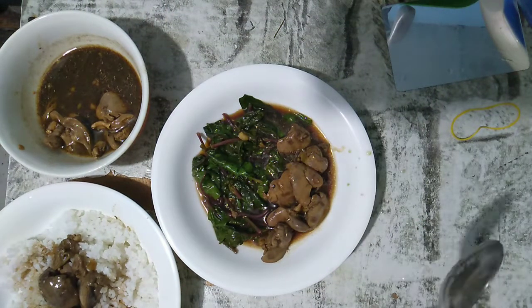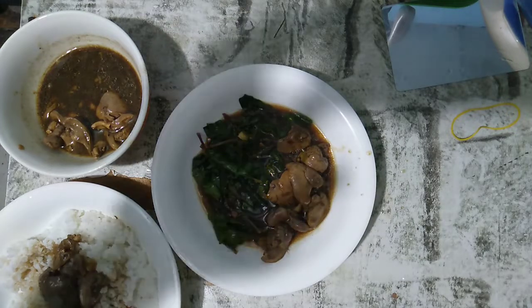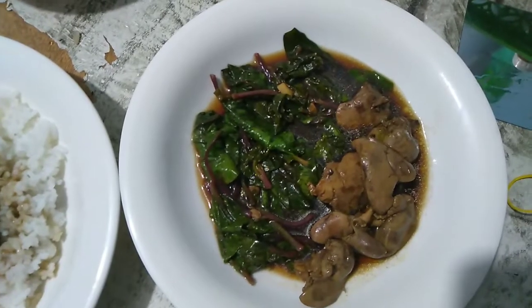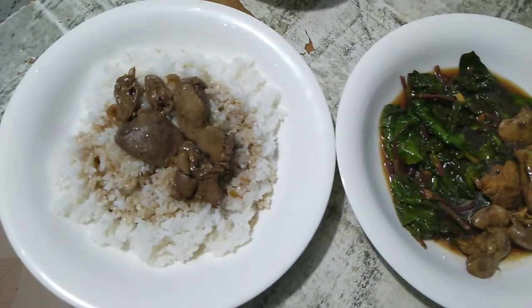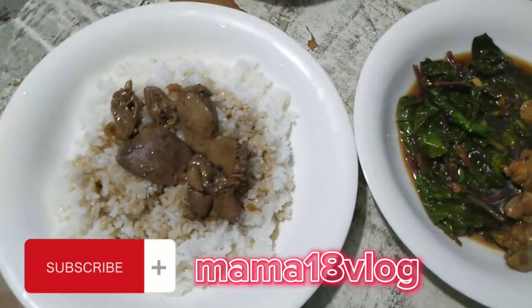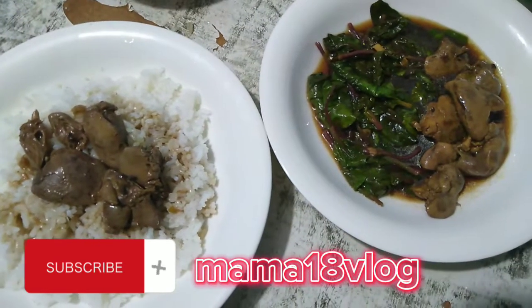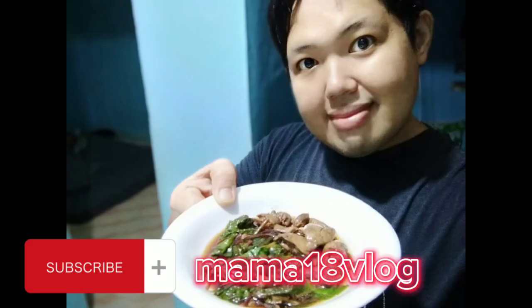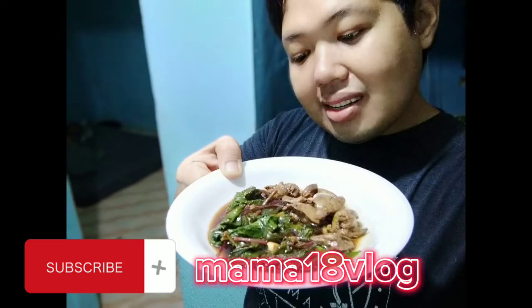Stay healthy kahit paano. Madaling recipe — kayang-kaya gawin ito sa inyong mga tahanan. Sa mga hindi pa naka-subscribe sa ating channel, please don't forget to subscribe sa Mama Eatin Vlog. Please hit the notification bell para updated kayo sa aking mga recipe. Thank you for watching!